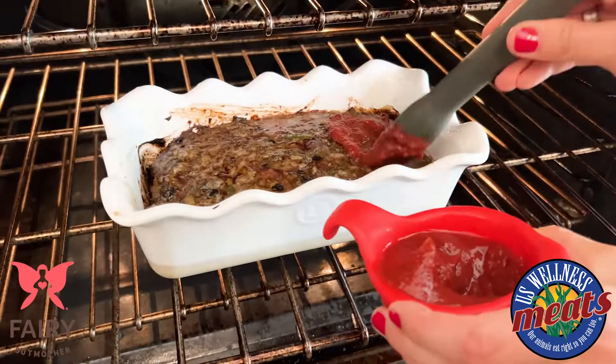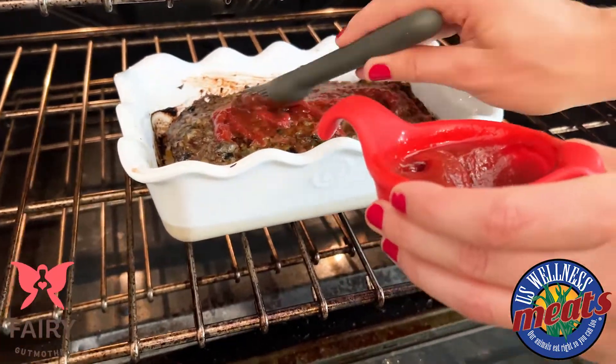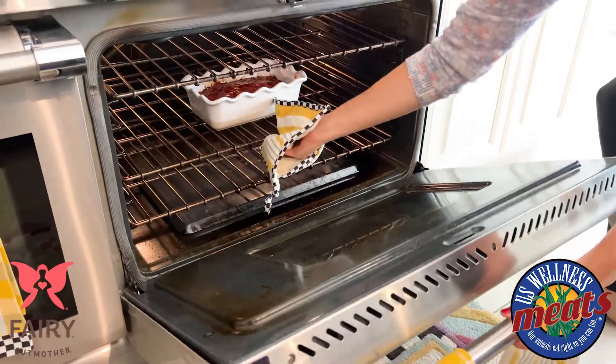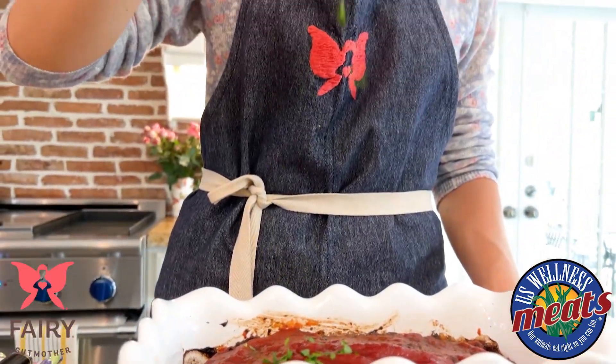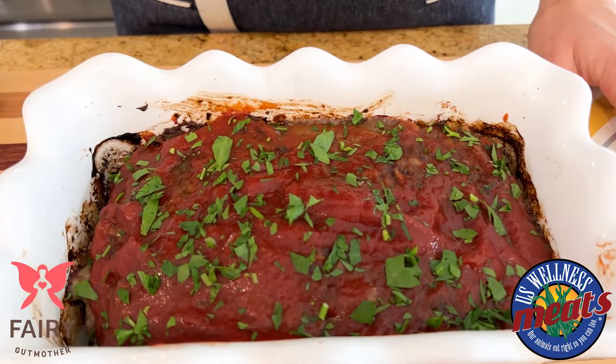This looks awesome. I'm going to add just a little bit of ketchup to the top of the meatloaf, and we're going to throw this back in the oven for about three to five more minutes. The last thing I'm going to do is garnish this with just a little bit of fresh chopped parsley — it adds just a little pop of color.